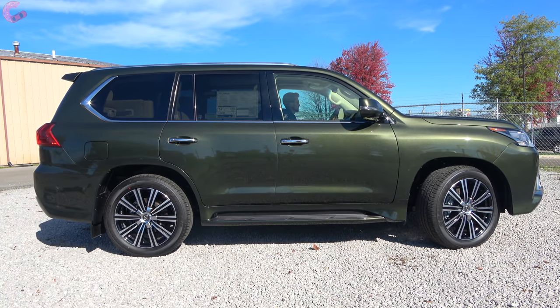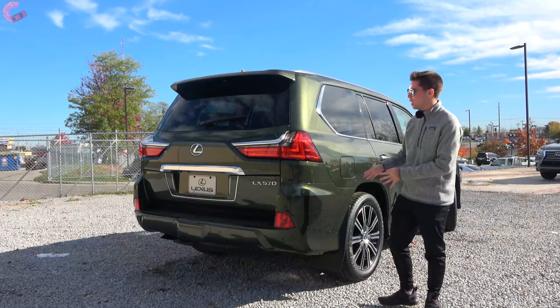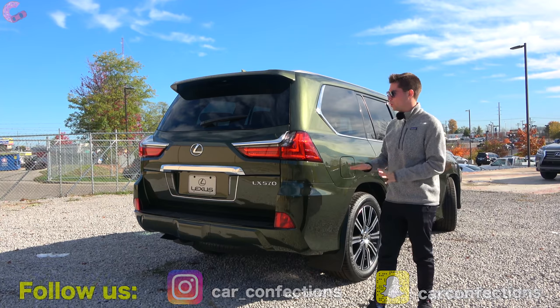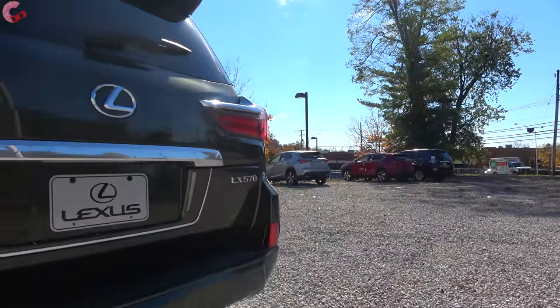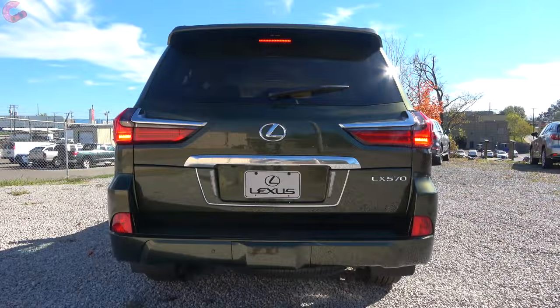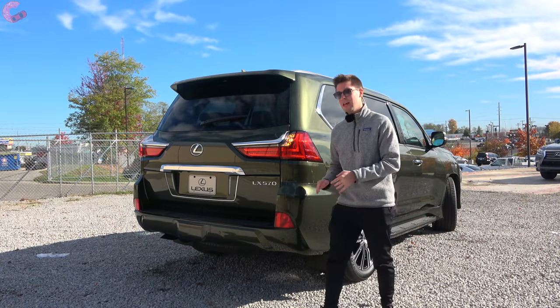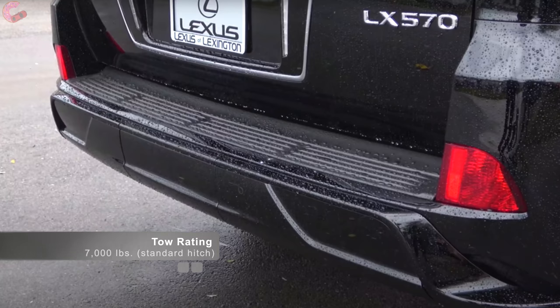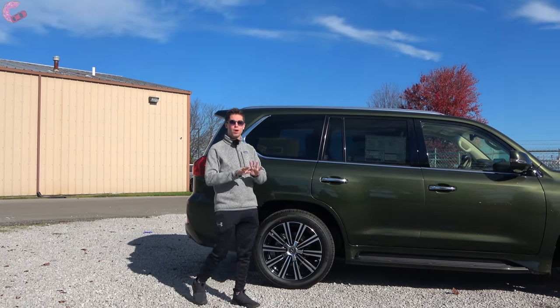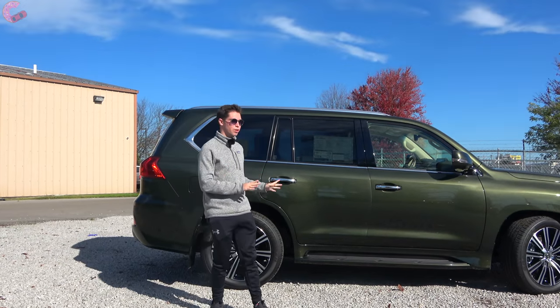Moving around to the rear design, there aren't going to be any changes for 2021. This is your signature bold and classy LX design. Breaking down the individual design elements: we have fully LED tail lights with a nice chrome accent going through the middle, chrome right here, and then down at the bottom we don't have any exposed exhaust outlets. However if you go for the Sport model you will have a different and revised rear diffuser. As you'd expect out of a flagship luxury SUV, you're going to have all of your advanced safety systems standard on this LX.